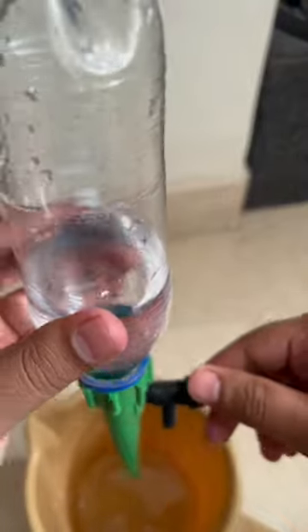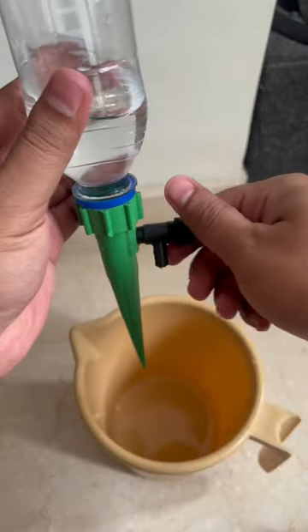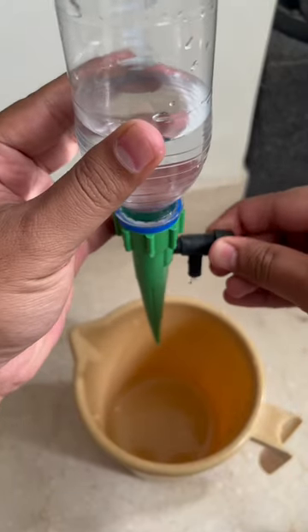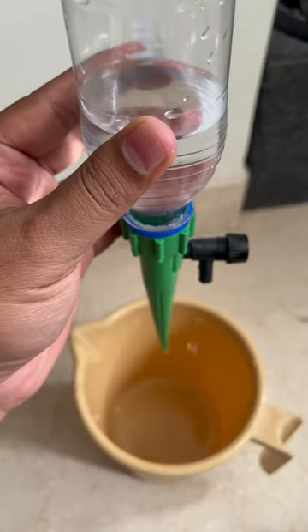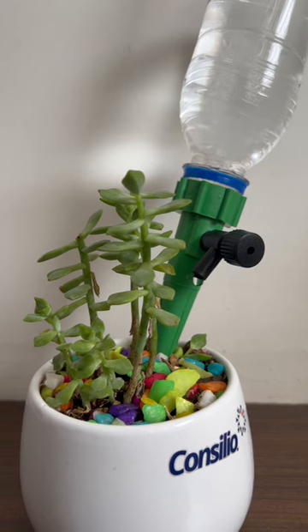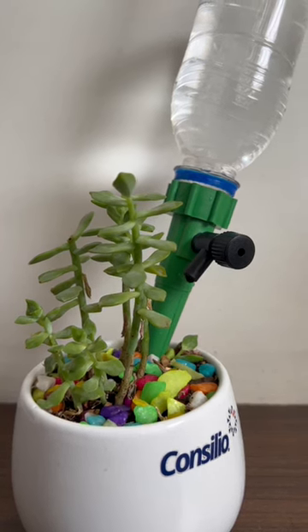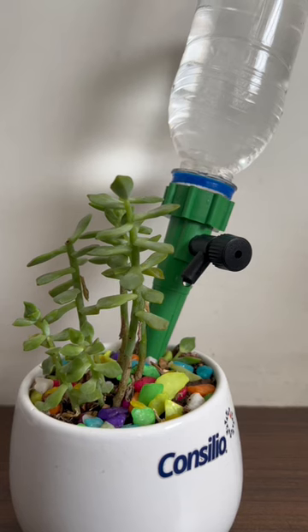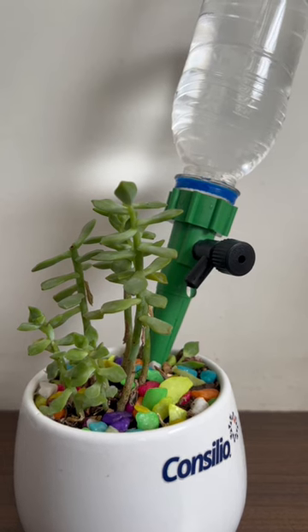I have to keep it like this, and then based on whatever speed I can adjust this. So this is a little disc plant which I have in my workplace. I'll be away for a week, so this is how I'm planning to water it — and hopefully this works.